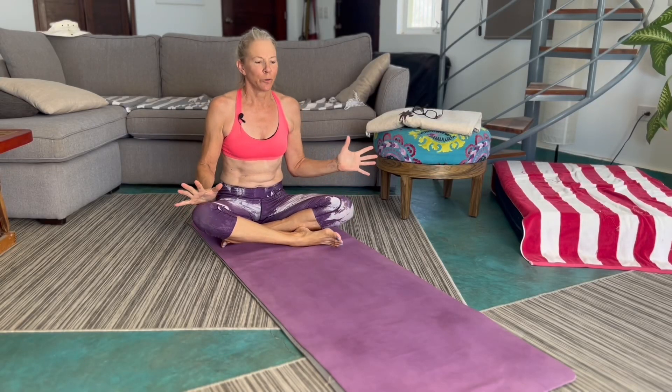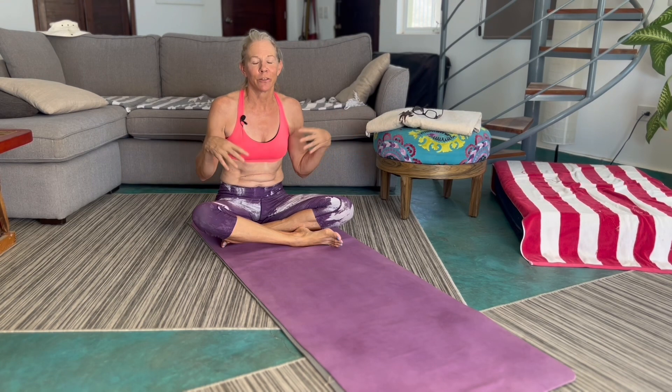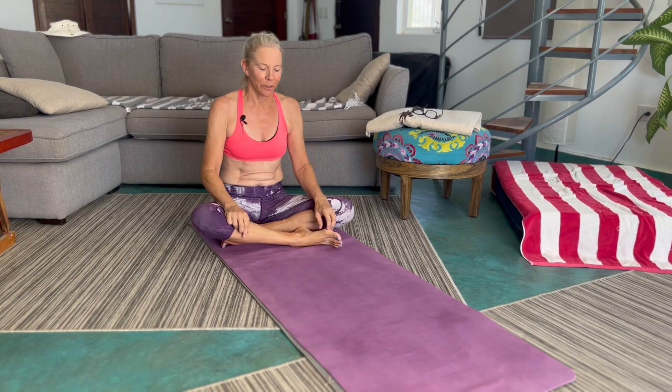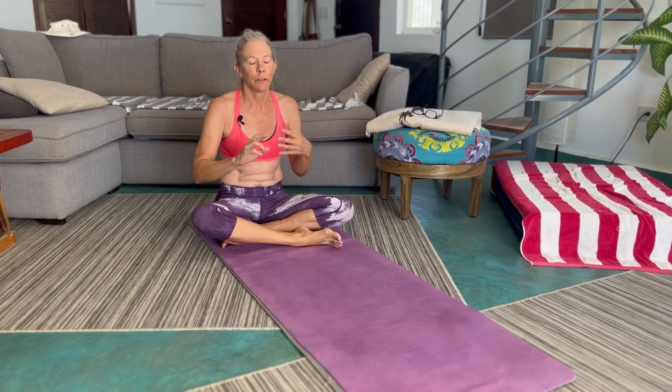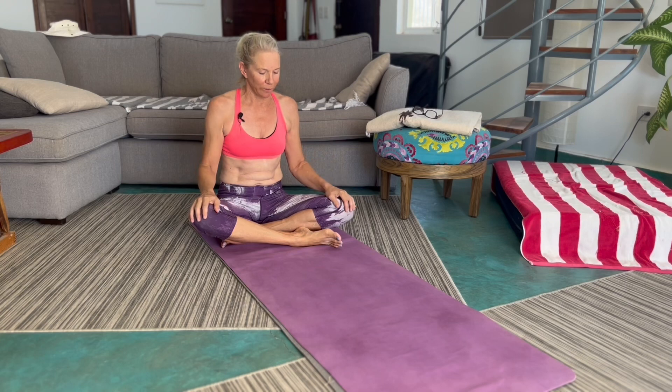Hey yogis, I thought I'd just have a little fun this morning. It's the middle of summer. I'm not teaching classes right now because this is low season so hardly anybody's around. But I do have to keep up my practice over the summer so I do asana two to three times a week in addition to my daily practices.